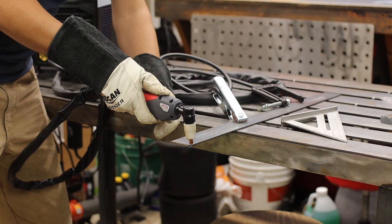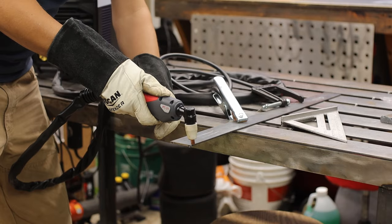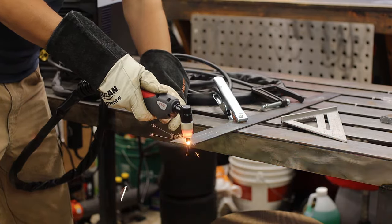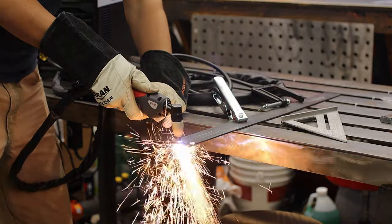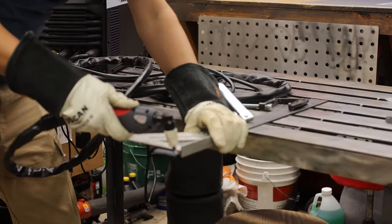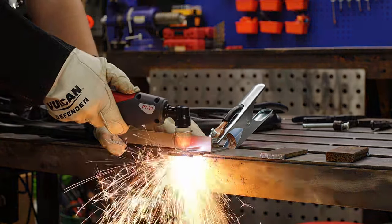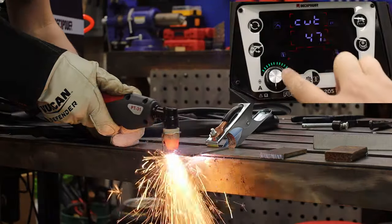Second thing that would be nice is a cheat sheet or suggested settings chart. Not that it matters much because I couldn't even cut through eighth-inch steel at first — the tip kept getting stuck and boogered up so bad I had to replace it. I thought it might be a high-frequency start issue, but it turned out the air pressure was only at 5 PSI. Turns out it's hard to cut through metal without any air.